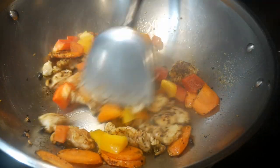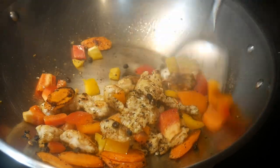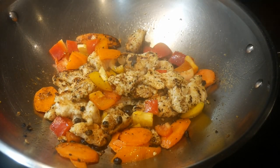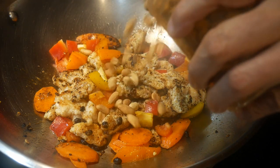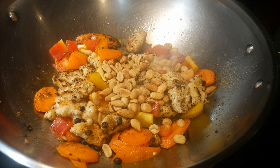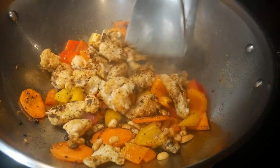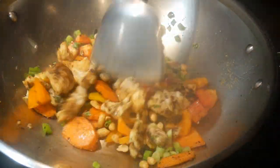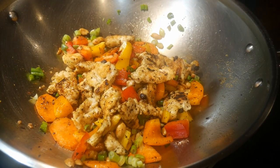Next I add the bell pepper toward the end because I do not want to cook them too much — I want them to retain that crispiness of texture. I love bell pepper so I add quite a bit, but you can add a bit less if you are not a fan. Finally I add a mixture of peanut and cashew nut. I really enjoy having nuts in my dish so I add quite a bit. The final ingredient is some scallion to garnish the dish. The scallion not only provides some nice flavor and texture but it also provides some nice color.